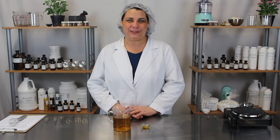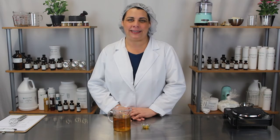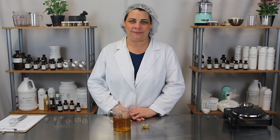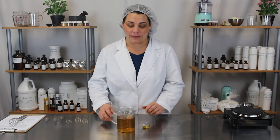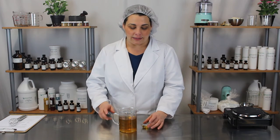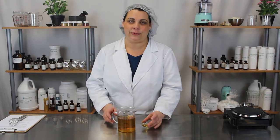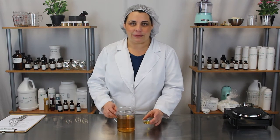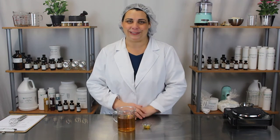Hi, welcome to Kitchen Chemistry with Essential Wholesale and Labs. I'm Tinica and today we'll be making a green tea scalp tonic. This is very simple to make and very good for your scalp. The green tea does great things for your hair and scalp and fenugreek essential oil is really good on your skin. You can look up the properties of fenugreek essential oil and see all the wonderful benefits it does for you.